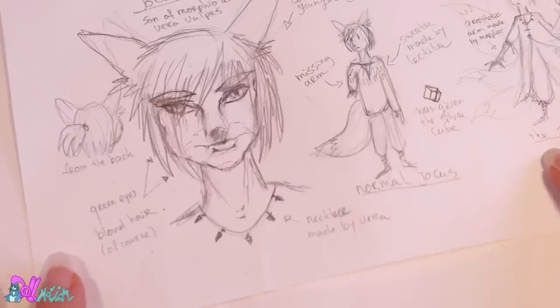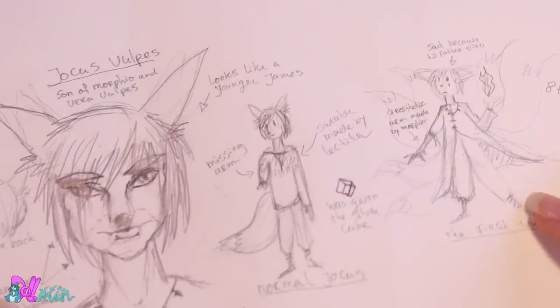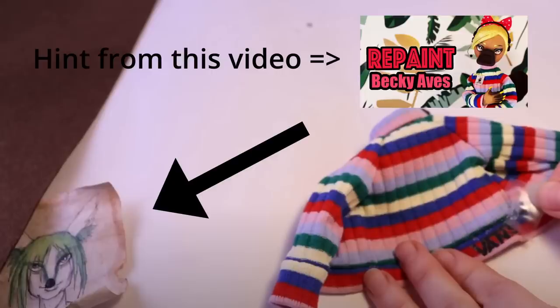Look, I even made a sketch. So let's make Jocuspilpus. If you saw a drawing of a fox with green hair in my previous repaint video, then you found a hint. In this video we're actually going to make a pre-Divas version of Jocus. But there are plans for a Divas version of Jocus in the future. And this video has a written hint for the next repaint video — I'm very curious if you can find it. So good luck finding the hint.